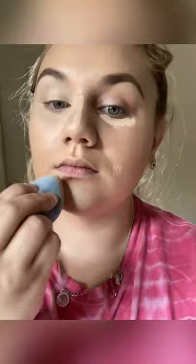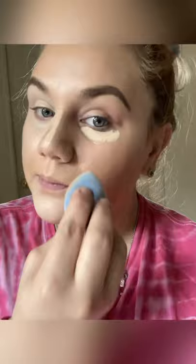Now I'm going in with my Benefit Cosmetics creaseless cakeless under eye concealer and I'm just going to blend that out with the Juno & Co. sponge. I also put it over my pimples even though I concealed them already — I like to double conceal them so you really don't see them. I'm blending out my concealer as I normally would, pressing it into the skin to conceal my pimples and problem areas.